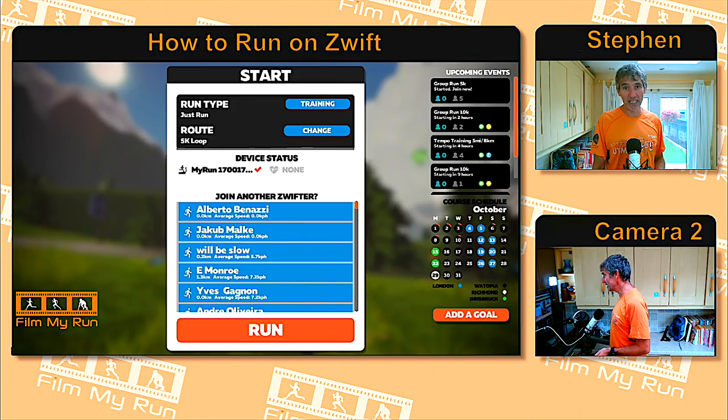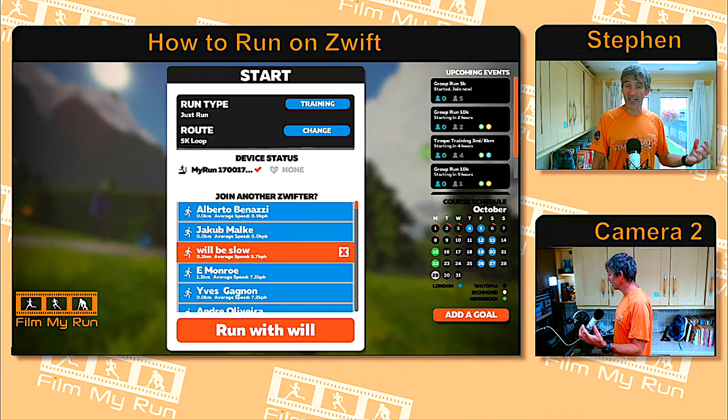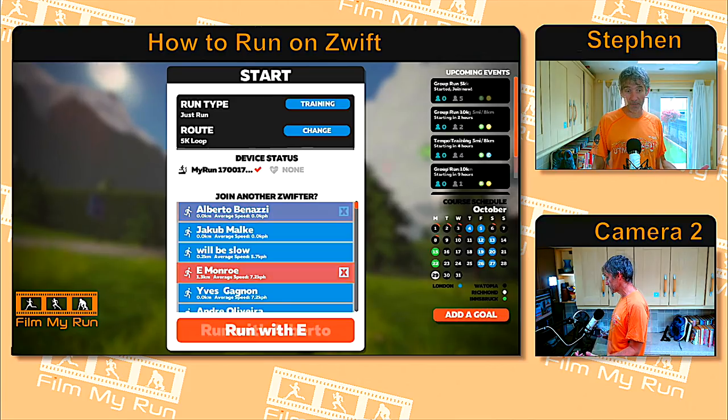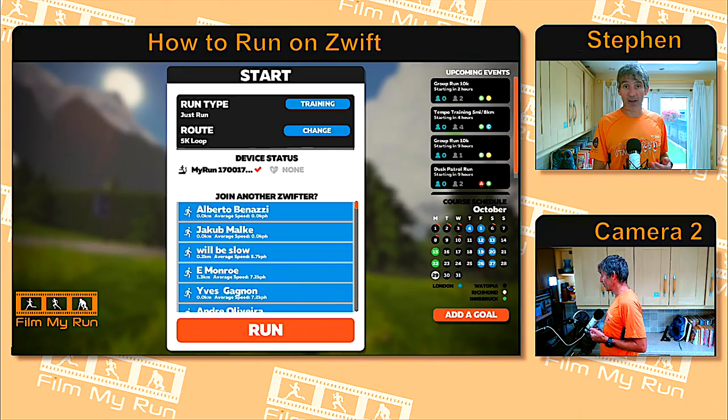Back in the middle of the screen, 'Device Status' gives another indication that your devices are connected — whether you're wearing a foot pod, heart rate monitor, or whatever. Underneath that, you have the option to join another runner. If you know someone on Zwift who is currently running, click their name and it will say 'Run with Alberto,' for example. Click it and you'll be dropped in exactly the place where they are currently running. If you don't want to run with anyone, click the little X and carry on running on your own. Click Run and away we go.